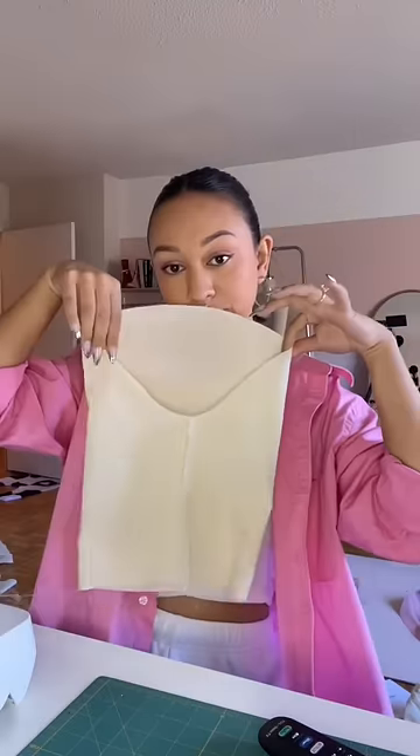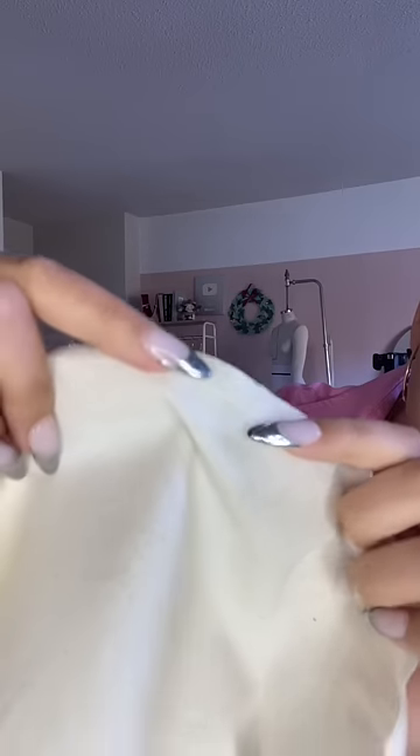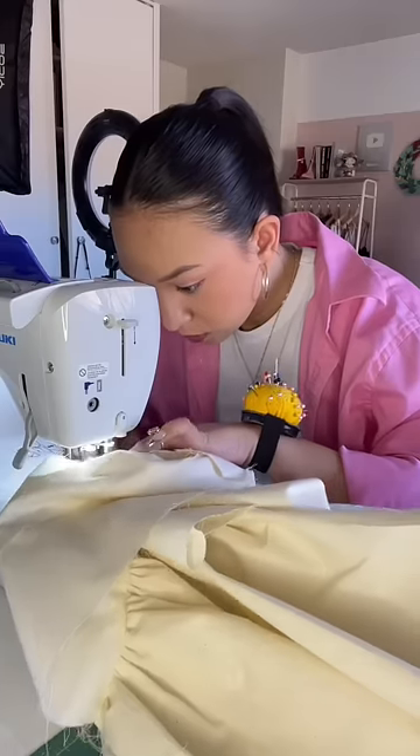I'm going to gather the sleeves by sewing two rows of facing stitches — make sure you sew two rows, don't be lazy and sew one. Then I'm going to pull on those bobbin threads to create the gathers. After that I'm going to attach it to the dress, and this is what we have so far.